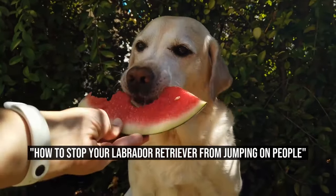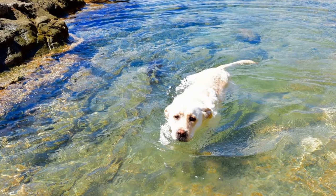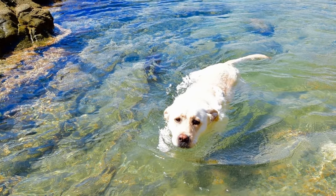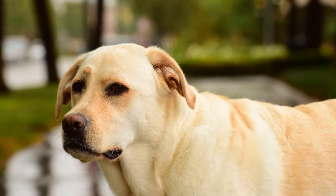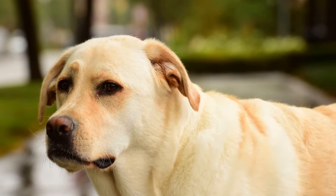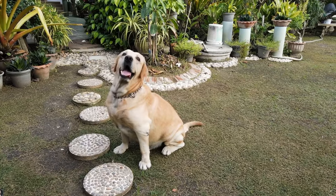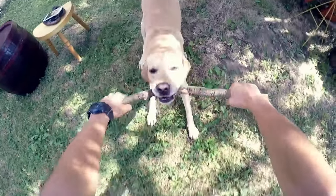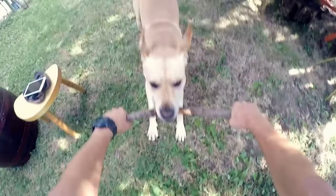How to Stop Your Labrador Retriever from Jumping on People. Labrador Retrievers are known for their energetic and friendly nature. While this makes them great companions, it can also lead to a common behavior problem: jumping on people. While it may seem harmless, it can be disruptive and even dangerous. In this article, we will discuss effective methods to prevent your Labrador Retriever from jumping on people.